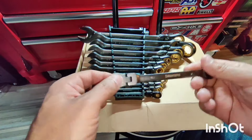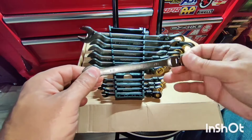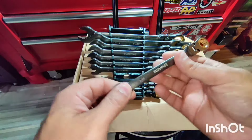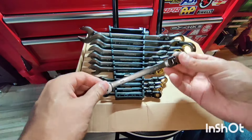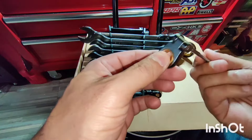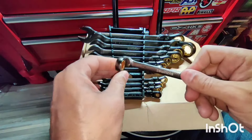Now I'm gonna test these out on my car. I'm gonna be doing another video along with this one testing these out to see how well they perform. I like these because you can get into tight spaces — you can turn it like this, 180 degrees, so that's pretty neat.